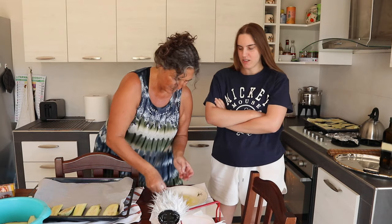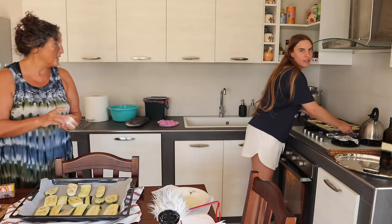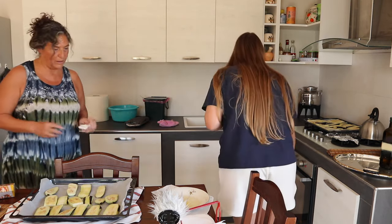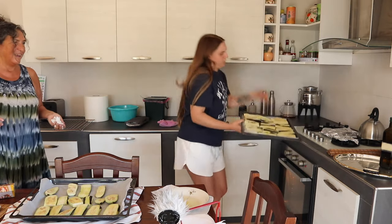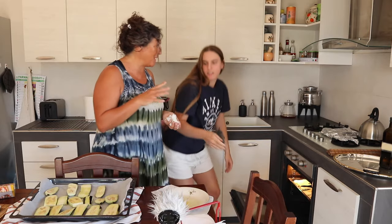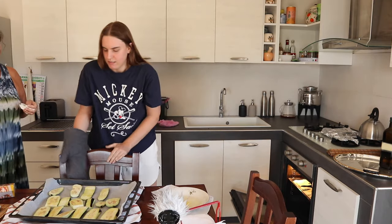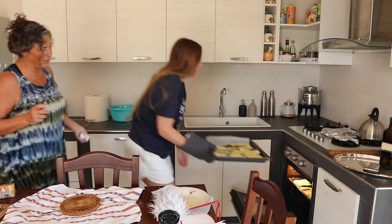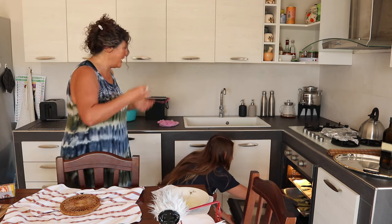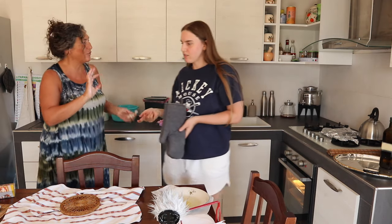This is her recipe. It's Sephardic food, not Turkish — it's Spanish Jewish food. Now we can put it in the oven: 200 degrees. It's warm and ready. For how long? I have to check — approximately 20 minutes, but I have to check in 20 minutes. Be careful, it's hot. It probably takes about half an hour but first check at 20 minutes.